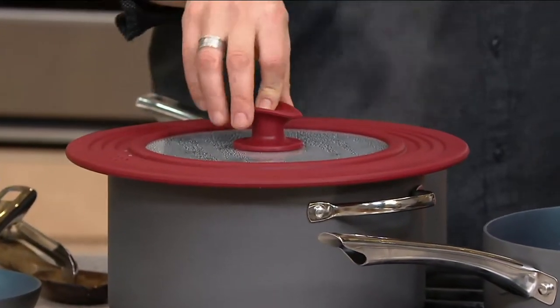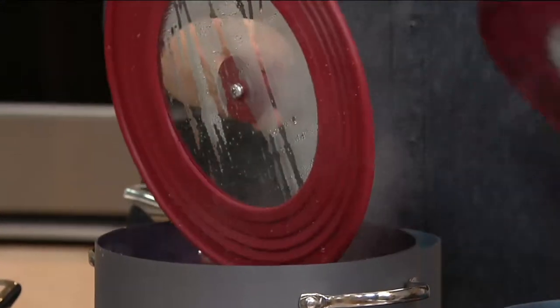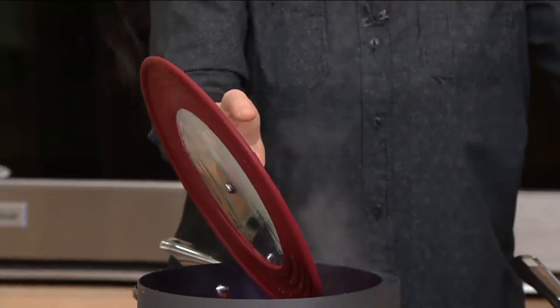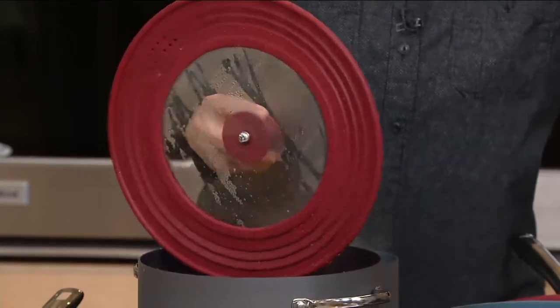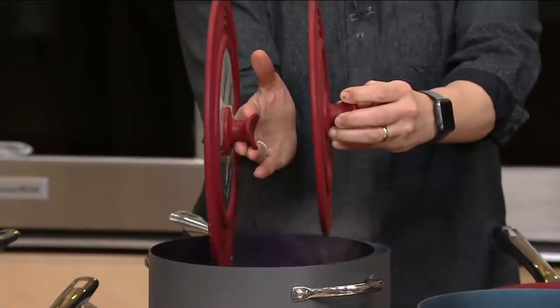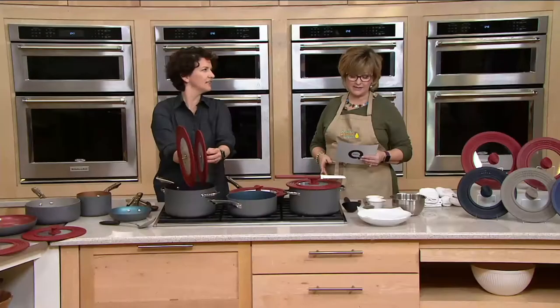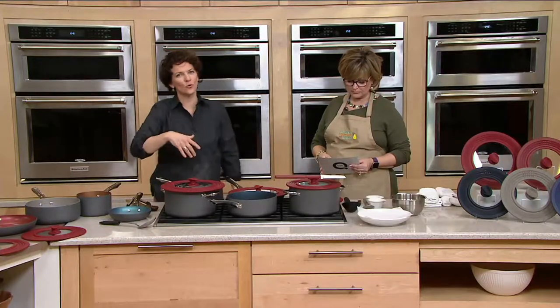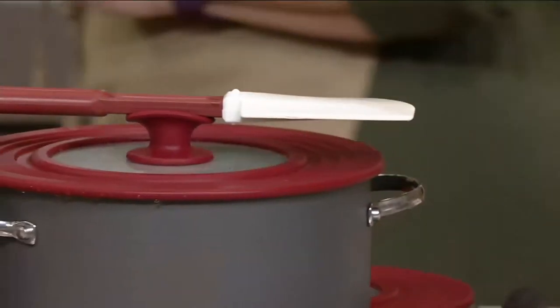These are brand new today and very popular — over 300 ordered already, and red is the most popular. They are also dishwasher safe — you just put them right into the rack with the plates, easy. And you only have two lids to store, so you don't have that storage problem.